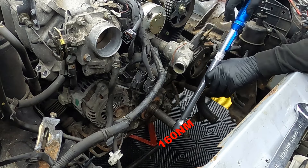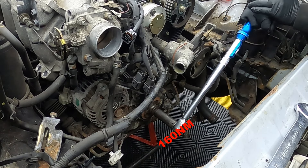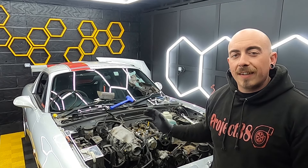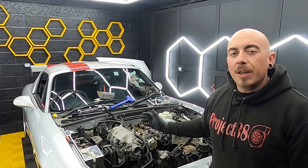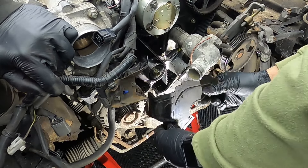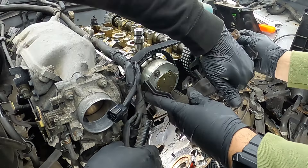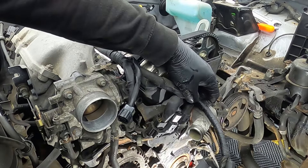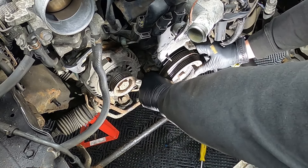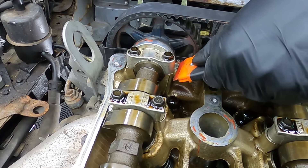After torquing down the tensioner pulley it's a good idea to do two more rotations of the engine to check that the timing marks still line up. One last check — if you measure from the top of the belt to the top of the head and push down with moderate force, the deflection should measure between 9mm and 11.5mm. With the helper back in the car and on the brakes, it's now time to torque up the lower crank bolt to 160 Nm. The rest of the process is exactly the same as how everything came off but in the reverse order.